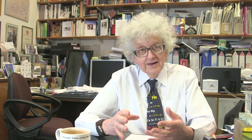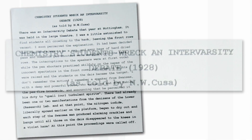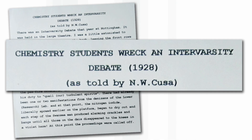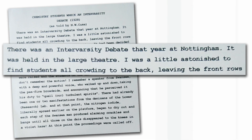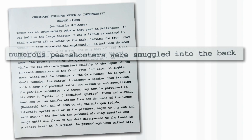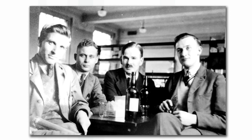The triiodide, because it's a solid, has been used for many, many years. We discovered in the archives here a really quite nice account of a debate between two university teams, one from Nottingham and one from Swansea, that took place in 1928. One of the students, Noel Cusa, wrote an account. It begins quite formally — there was an inter-varsity university debate that year at Nottingham, held in the large theatre. He explains how the students were very badly behaved, shooting peas out of peashooters at the audience and at the people debating on the stage.